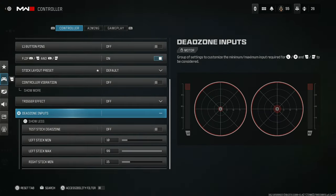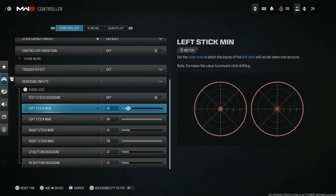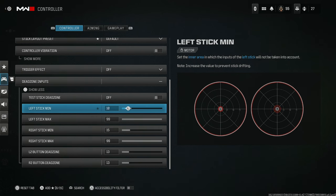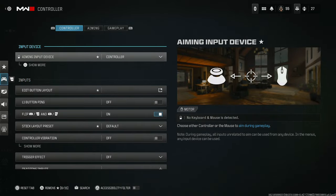Dead zone inputs — for people that have stick drift. I know I have stick drift, so what I do is test this. If it's drifting left or right, set it to around 15 — the base is 10. At max, if you can actually save your controller, set it to around 18. I don't recommend going to 20 or 25 because at that point the controller is done. But 10 to 15 you'll be good to go and you'll no longer have stick drift.